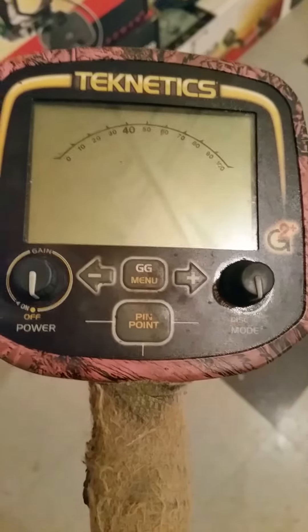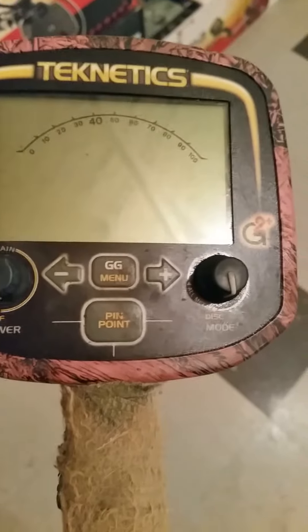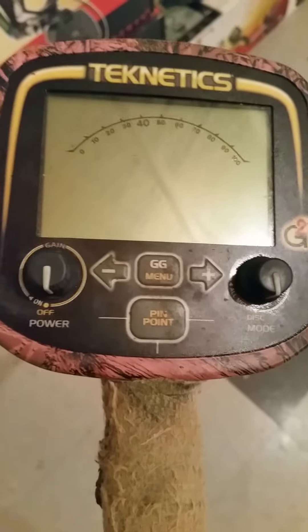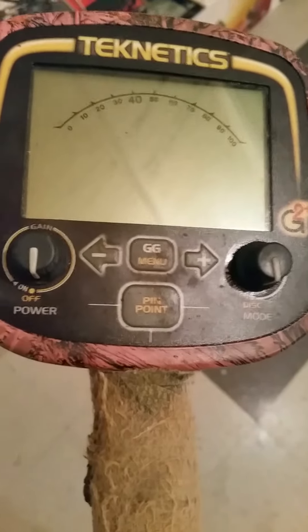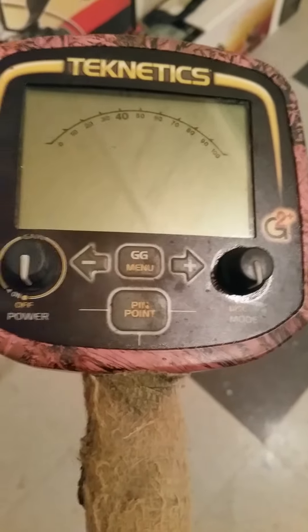You can do this on the T2 and you can do it on the F75. What I'll do is upload some videos in the next couple of weeks on how to do factory resets on both those machines. Okay, thank you, bye.